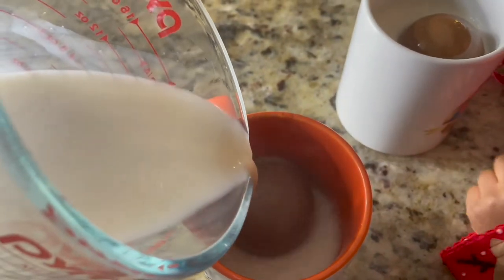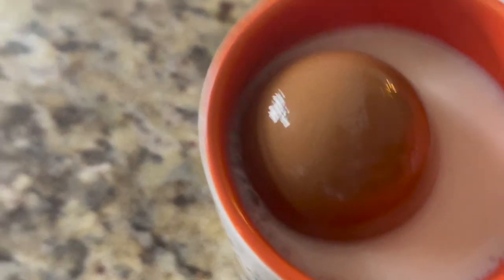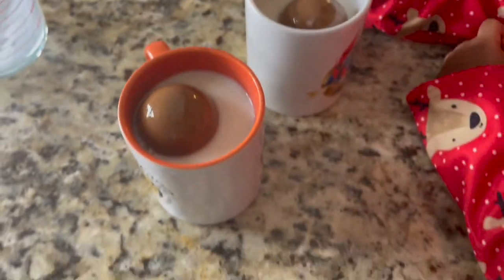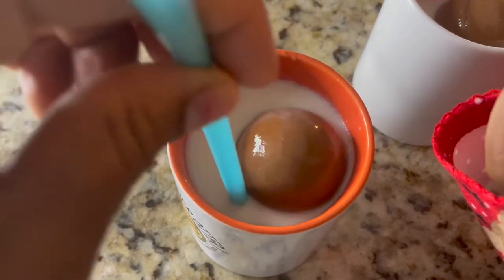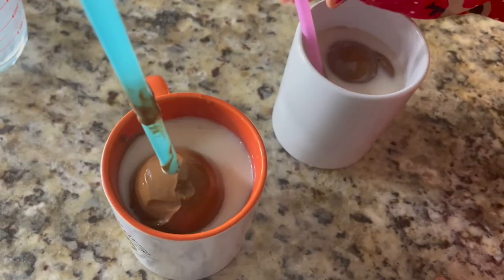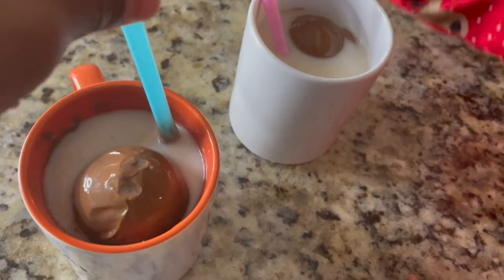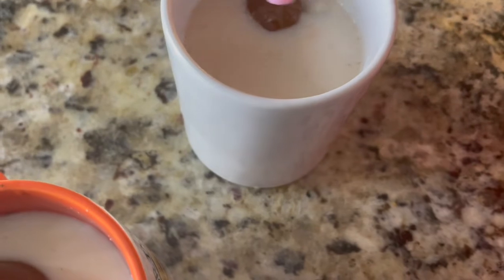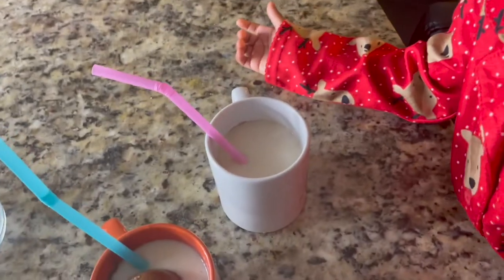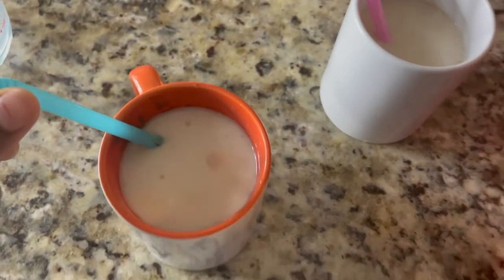Our milk is hot and ready to be poured over our cocoa bombs. I put the milk in the microwave for four minutes. Okay, I guess we just watch it dissolve — let's see how long this takes. It's melting for sure, just not as quick as I thought it was going to be. Where did it go? It's gone — mine's gone!